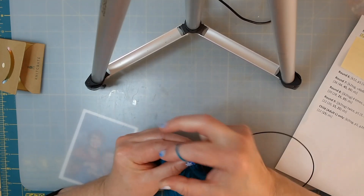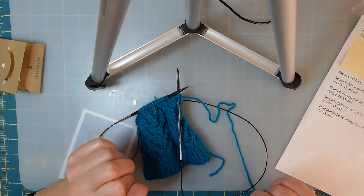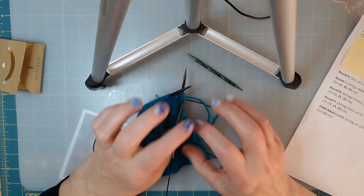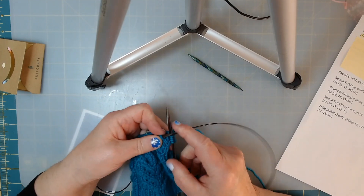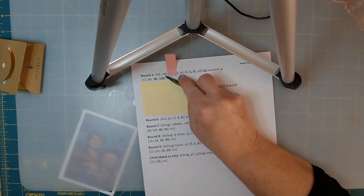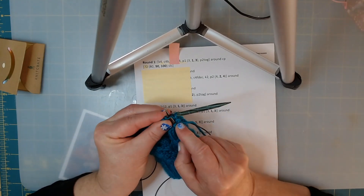I'm going to knit four - one, two, three, four. I have to look for my cable needle. I had to find my green one - I really like my clear yellowish ones but I'll use this one today. So we've knit four. The next thing we're going to do is a cable four in the back, which means we're working over four stitches.